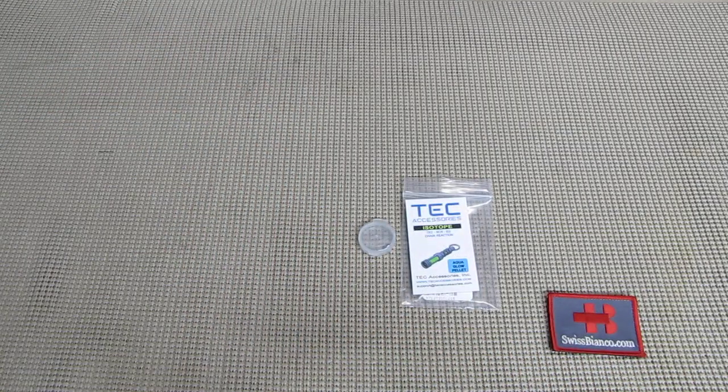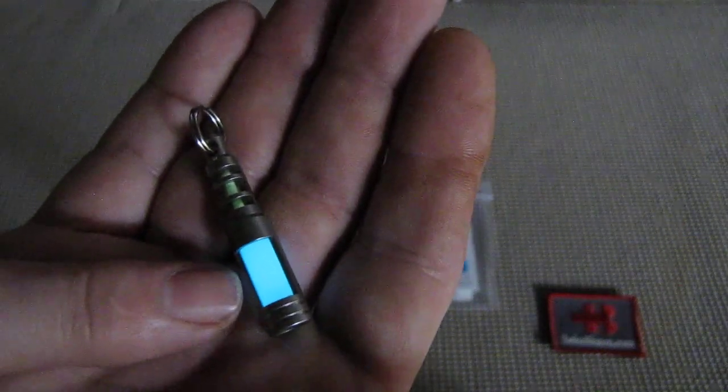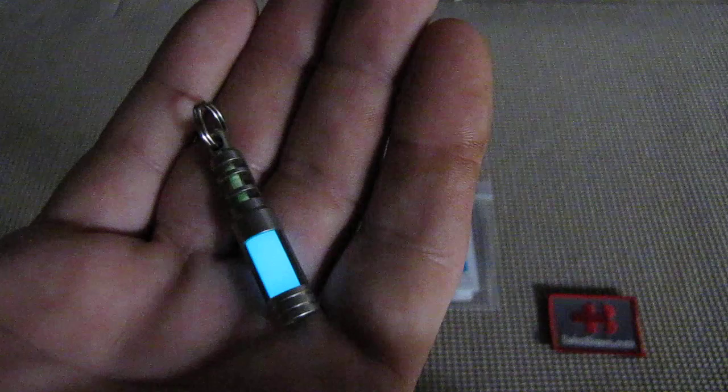Now first we're gonna put the light down a bit and we see the item glowing. The lower, bigger part here is the aqua glow — basically a glow in the dark material that you need to charge with a flashlight. On top we have the tritium part, in this case green, and we can already see the difference in glowing pretty well.